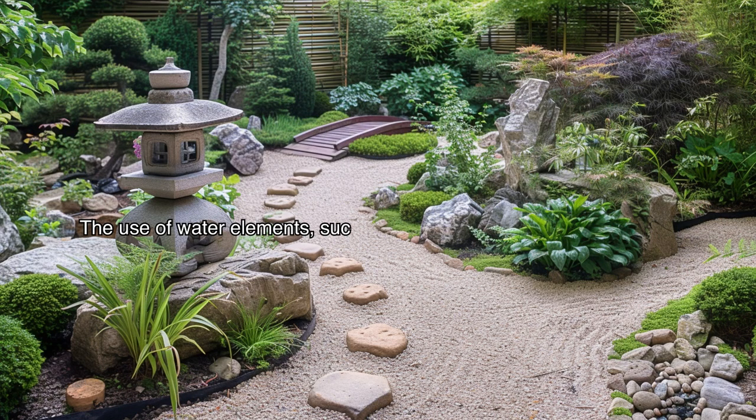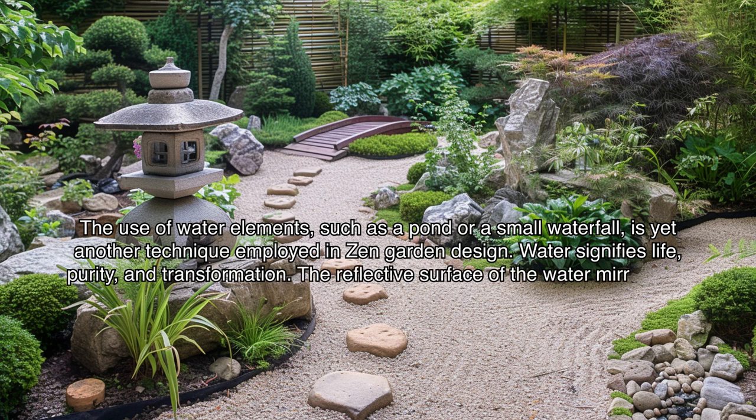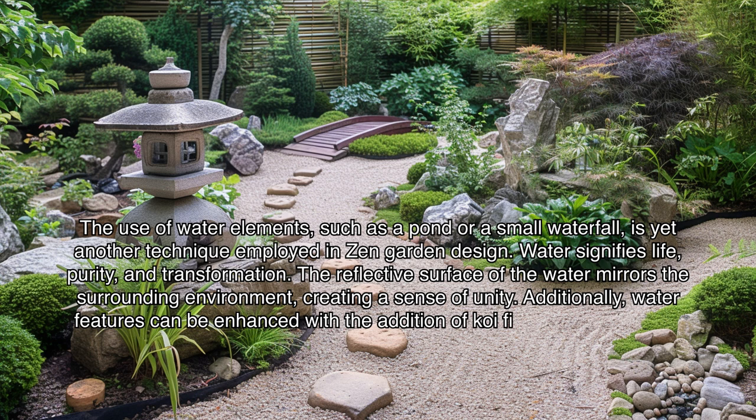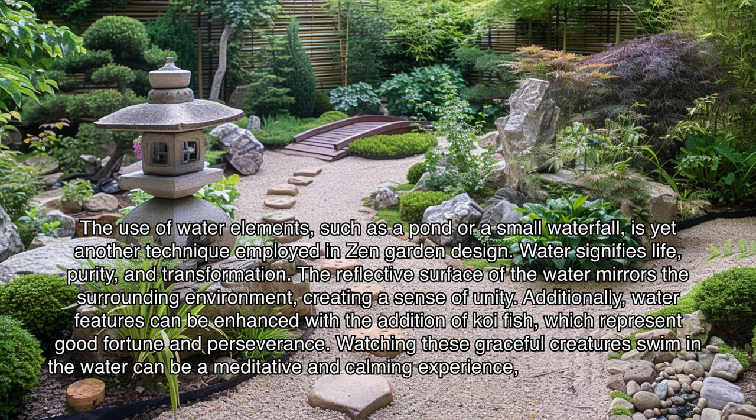The use of water elements such as a pond or a small waterfall is yet another technique employed in zen garden design. Water signifies life, purity, and transformation. The reflective surface of the water mirrors the surrounding environment, creating a sense of unity. Additionally, water features can be enhanced with the addition of koi fish, which represent good fortune and perseverance. Watching these graceful creatures swim can be a meditative and calming experience, further enhancing the zen atmosphere.